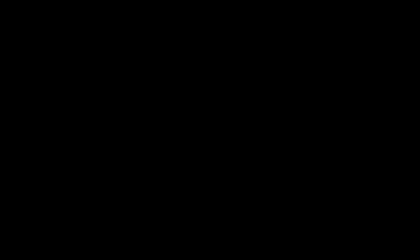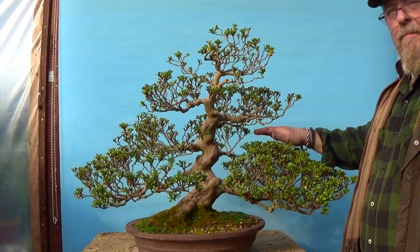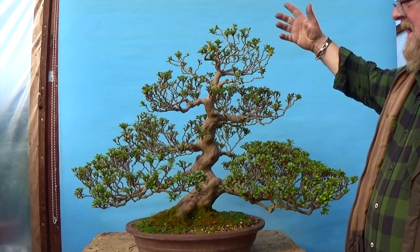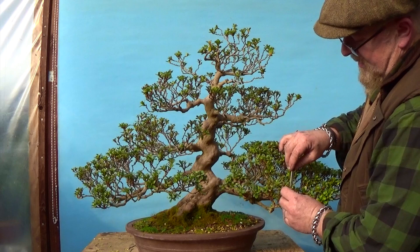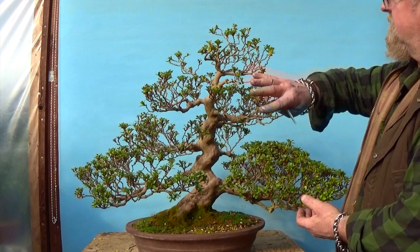Taking a closer look at this azalea — the lower parts have become extremely basally dominant and the apex is very thin and very weak. Unless we start to take action to correct this, within three to four years it's just going to die off. The first thing I'm going to do is get rid of all of these flower buds, then take the opportunity to prune these lower branches back as much as I can, reduce the lower part significantly, leave the top untouched, and progressively build it back up.